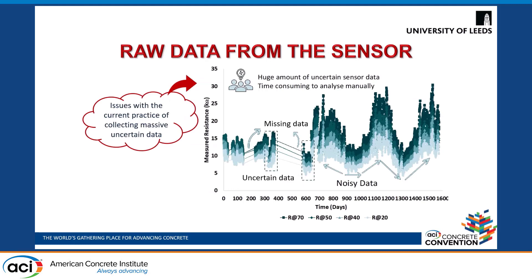When we plotted this raw data from the sensors, it was seen that there was some missing data, uncertain and noisy information. In addition to that, with the increased amount of data being gathered, there were issues with handling, managing, and analyzing this large dataset appropriately in less time.